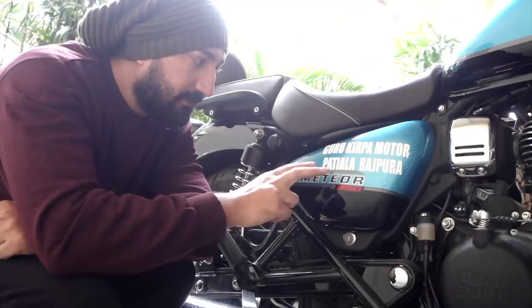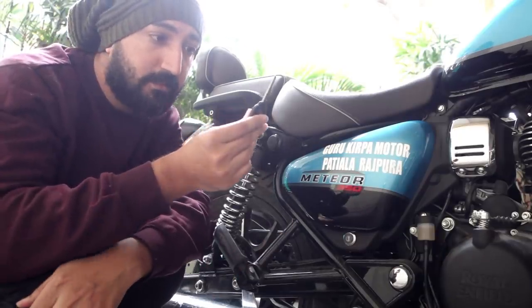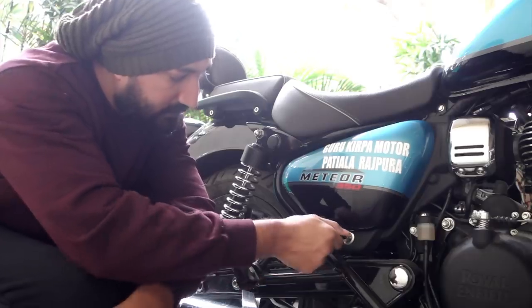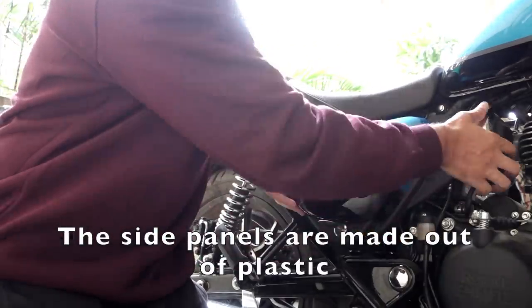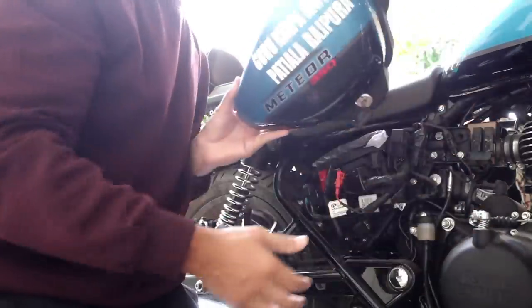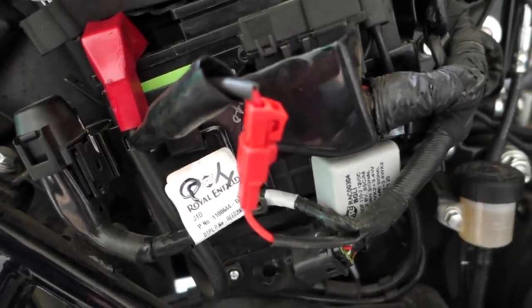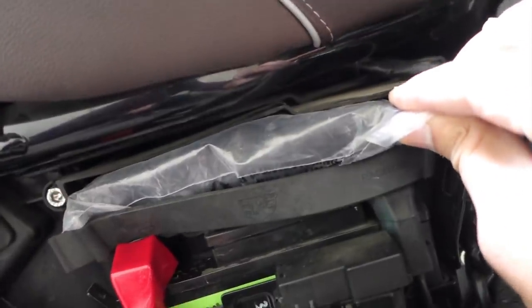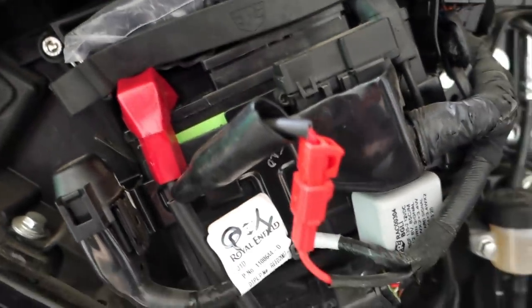Let's get started. This is the right side panel of the motorcycle. It's operable by the key of the motorcycle, so let's open it up and see what lies under it. This entire big panel comes off. On the right side you have your Amaron battery, your tool kit, your fuses, and not much else — no real storage space.